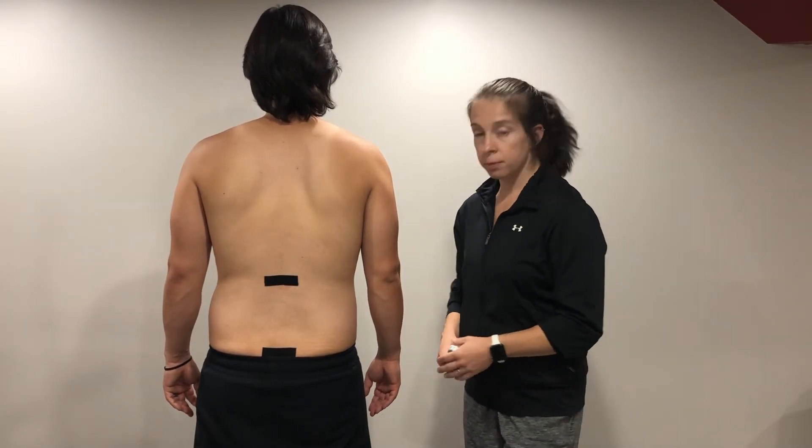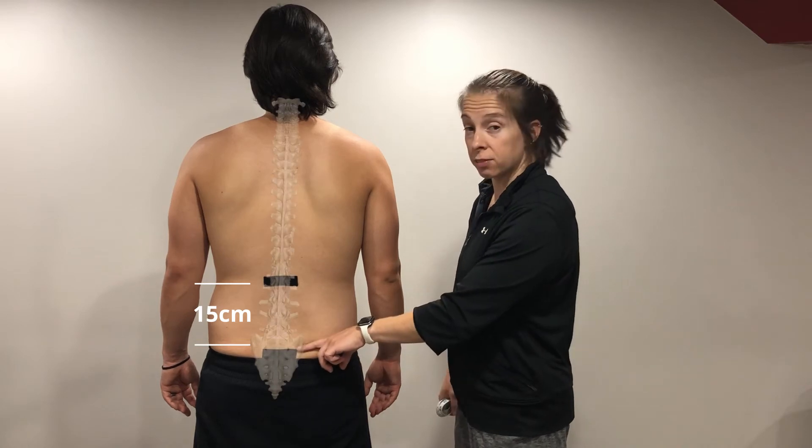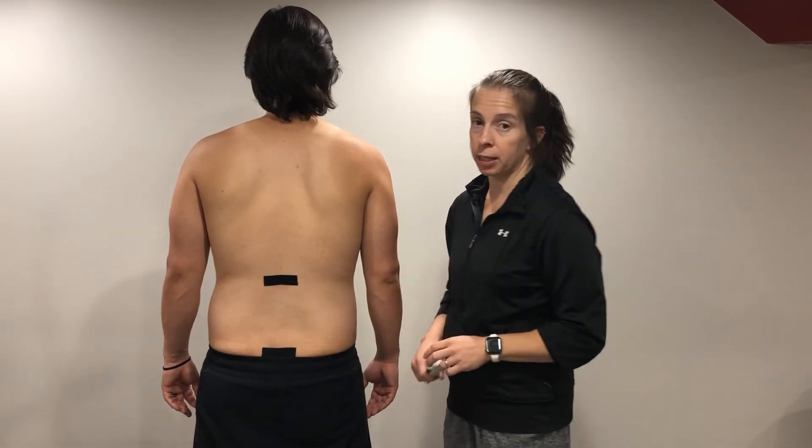Measuring extension of the lumbar spine, the patient is standing in a relaxed position. I've placed a piece of tape at the S2 level, measured 15 centimeters above, and placed another piece of tape. I found S2 by palpating the PSIS.